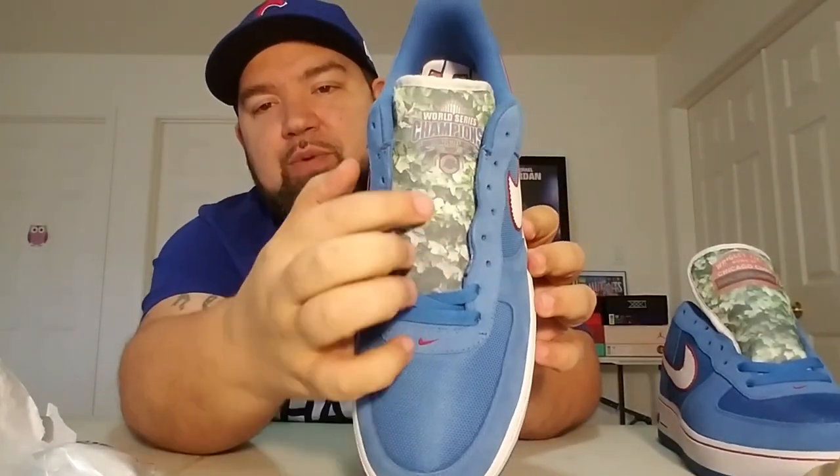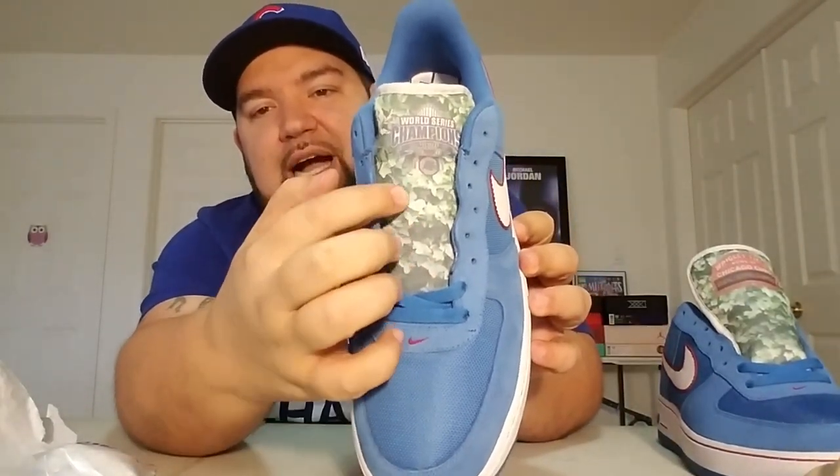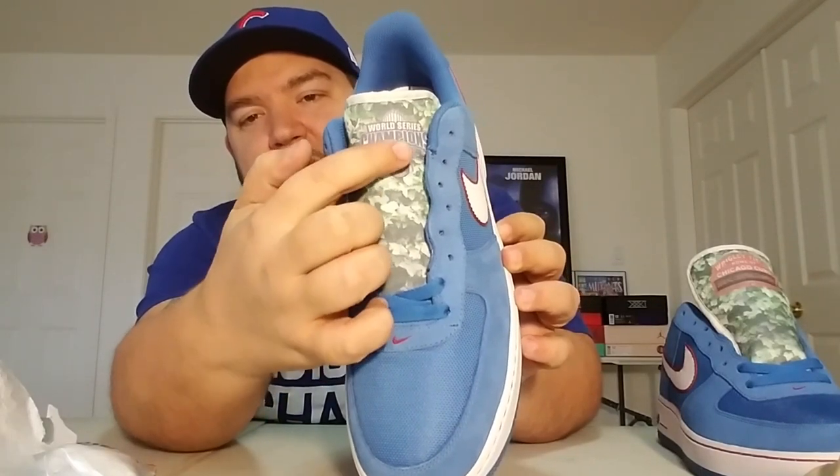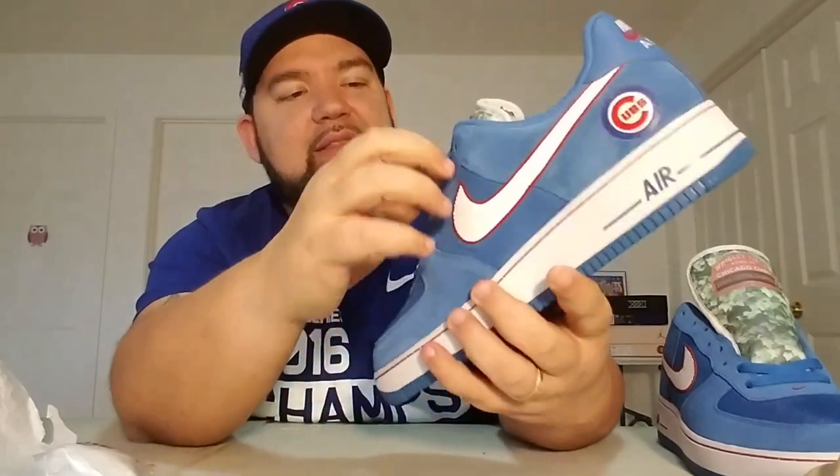Get to the other shoe. The tongue on this one — you've got your ivy again, but up here it says 2016 World Series Champions with the logo and all that. These are super nice.